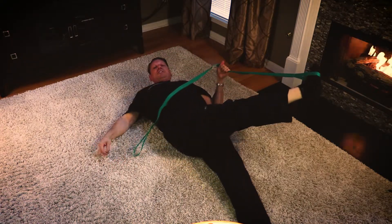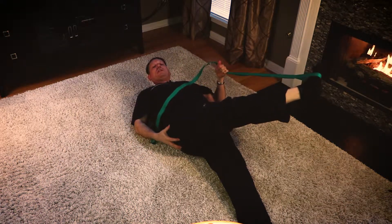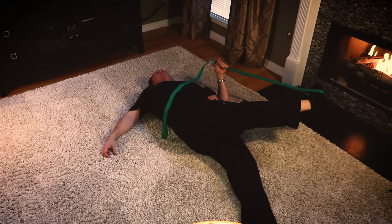The next thing we want to do is bring our leg across our body. This stretch targets what's called the iliotibial band, going into the glute muscles and also into the upper SI joint of the low back. This is a great stretch for your low back. You're going to do the same thing — a slow 30-second count on this stretch.